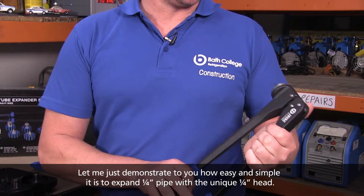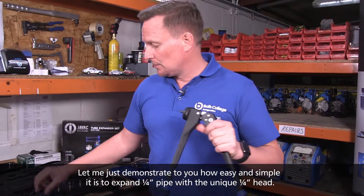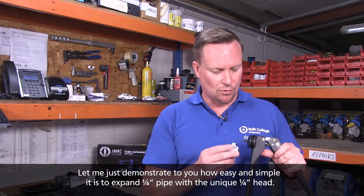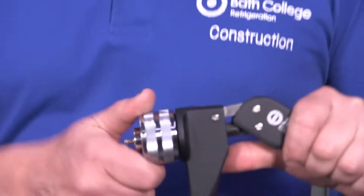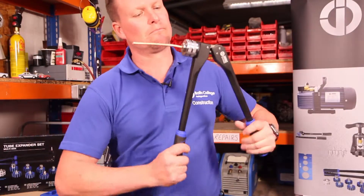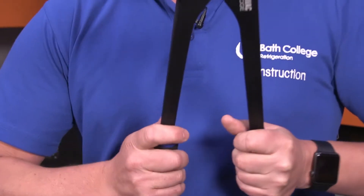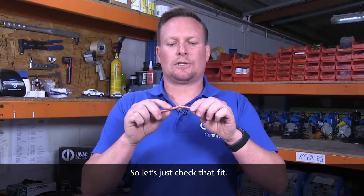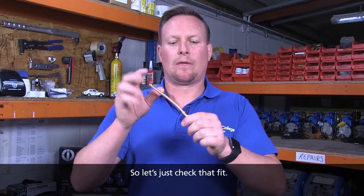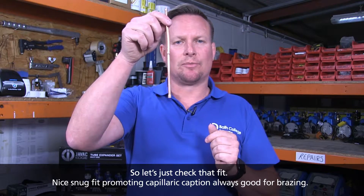Let me just demonstrate to you how easy and simple it is to expand a quarter inch pipe with the unique quarter inch head. So let's just check that fit — nice snug fit, promoting capillary action, always good for brazing.